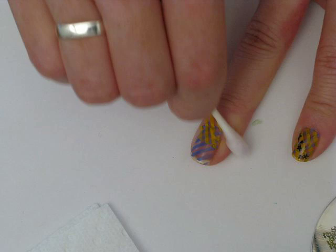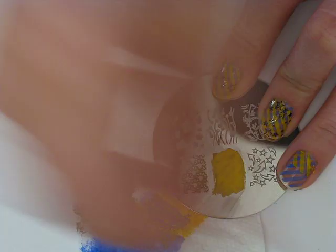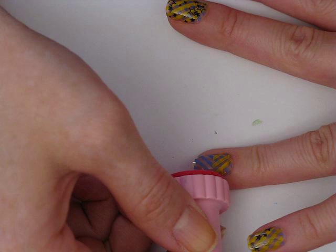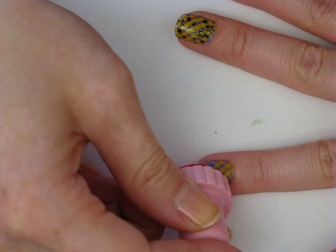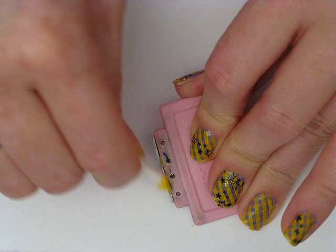If you guys have any imperfections, that's not a problem — we will cover those up with those little stars. Just place them strategically along the seams. I'm going to go over and do this again and place the stamp on the bottom half of my nail so I can get full coverage with the yellow stripes. I'm literally just eyeballing it, trying to make the stripes line up as I roll them one at a time. Not too bad — I've got a little bit of a seam but that will be easy to hide. And I'm just going to clean that with my nail polish remover.